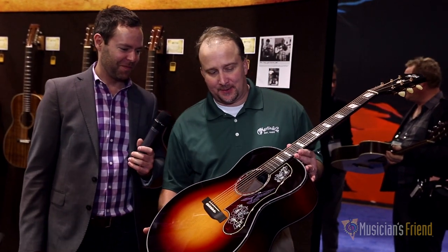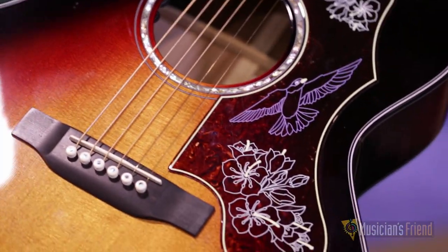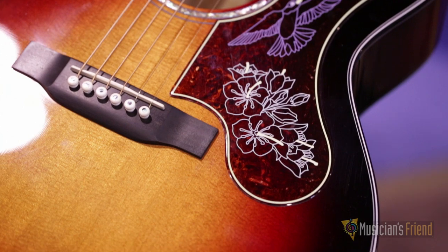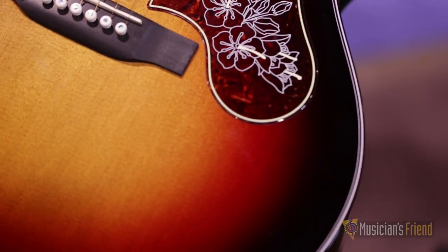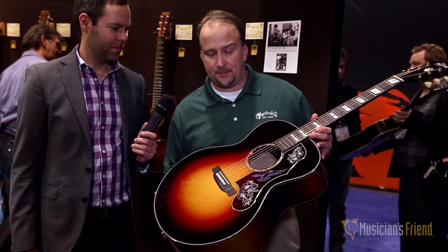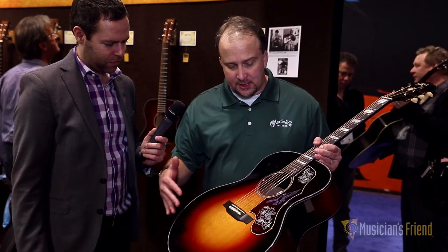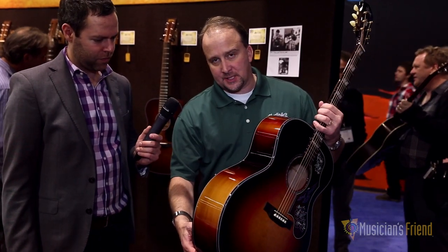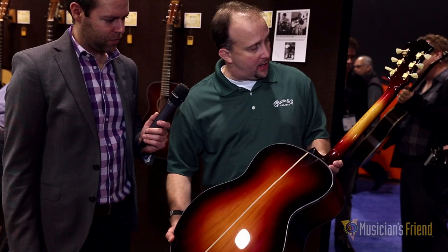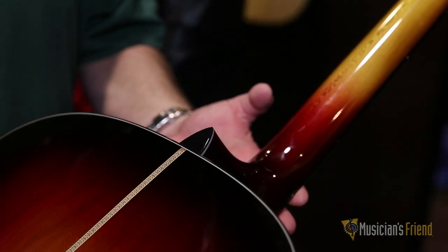Chris likes to have some fun and do a guitar. We did the CEO 7 a couple of years ago — it's a great looking guitar. This is the next version. That one was a double O; this is a Grand J body shape. It's a beautiful guitar. It's got a torrified top on it with a cherry sunburst on the sides and back as well, and really well done on the neck. Just a really cool looking guitar.